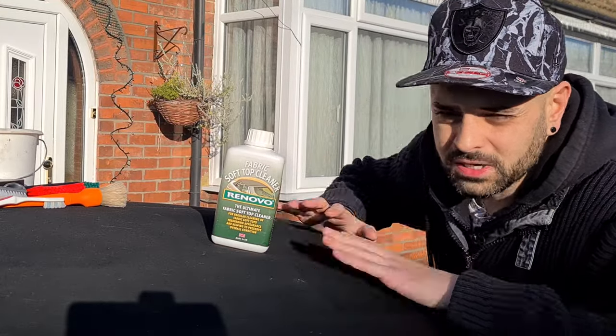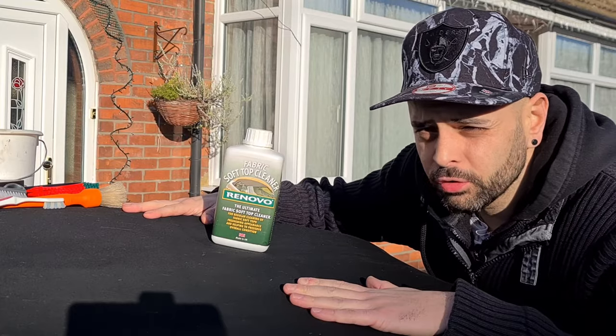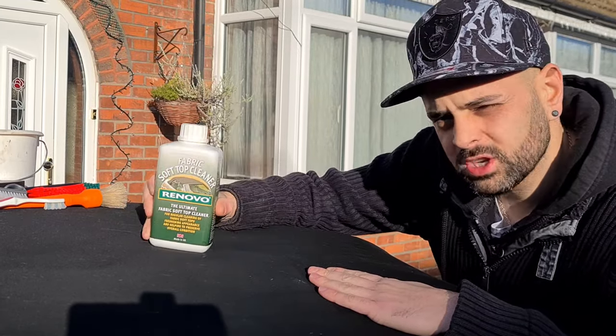Welcome back to A Passion for Detailing. Today we are going to clean this Audi TT roof using Renovo convertible cleaner. So sit back, relax, and let's get at it.